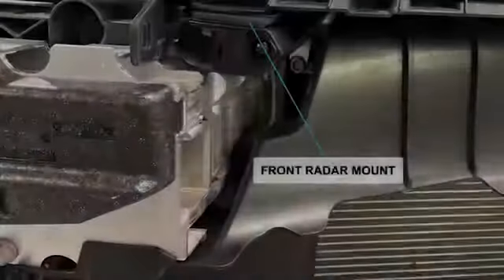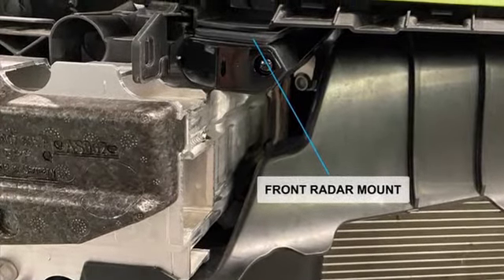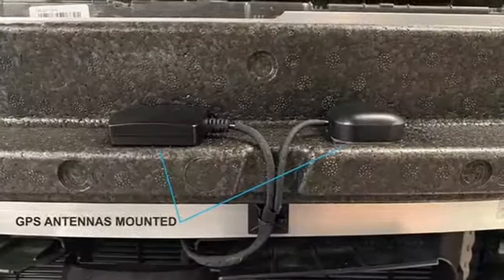The front radar detector will alert you to police officers ahead. We attached the front radar detector to a fabricated bracket so if the system is ever removed, there would be no evidence that it was ever there.